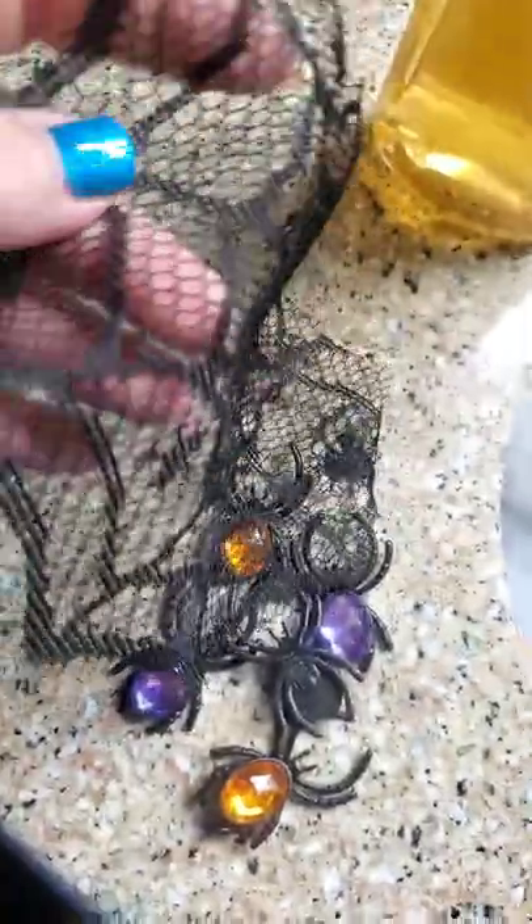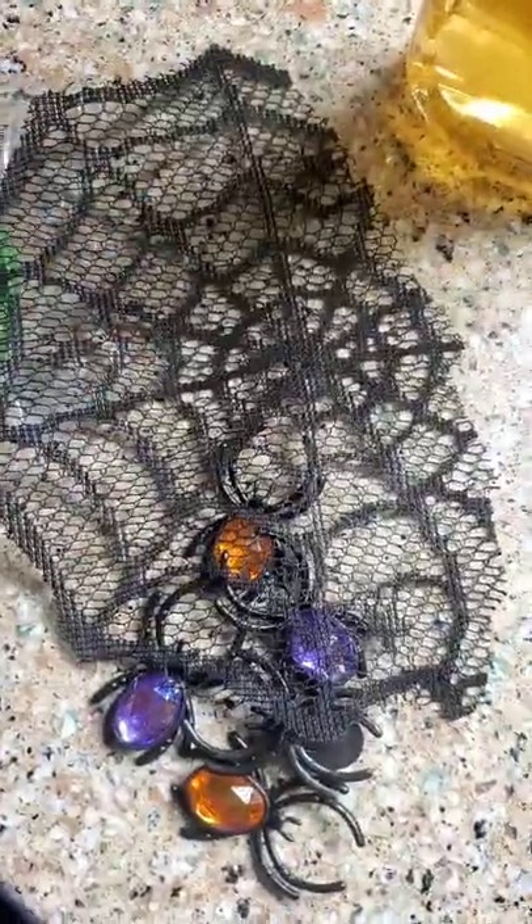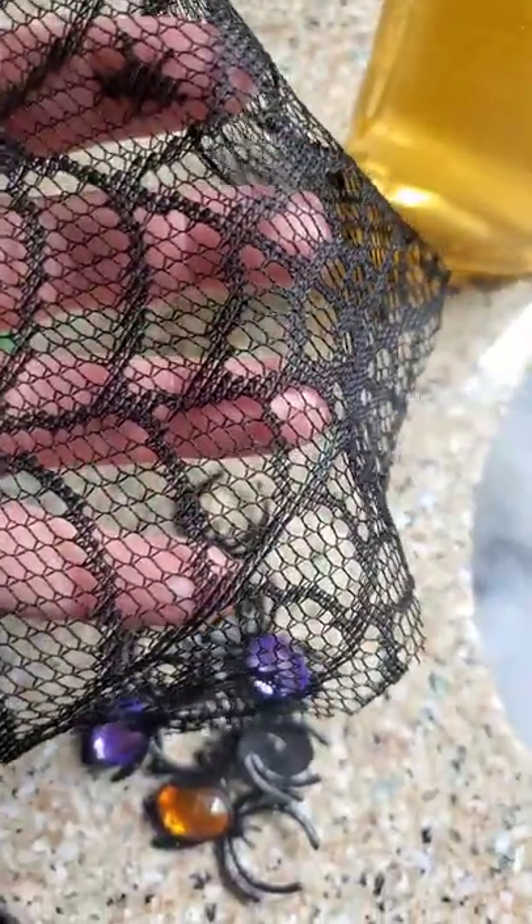I happen to have a bit of this lace from a craft project and it is spidery, but you can use a bit of any lace or spider webbing — anything really that will go inside of there and make it look more spooktacular.